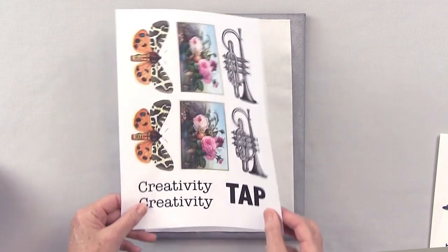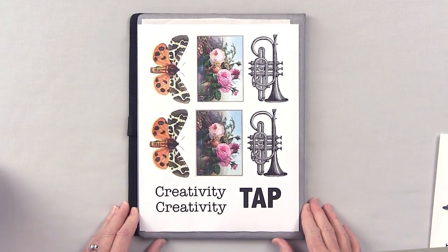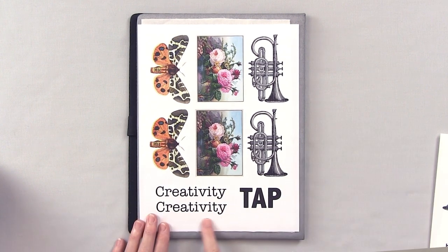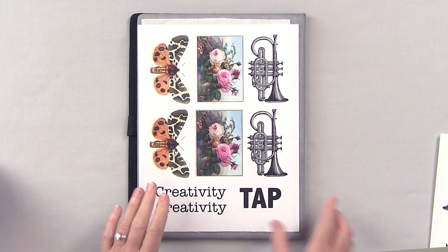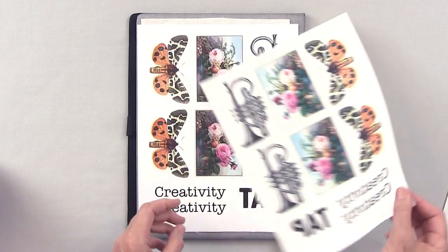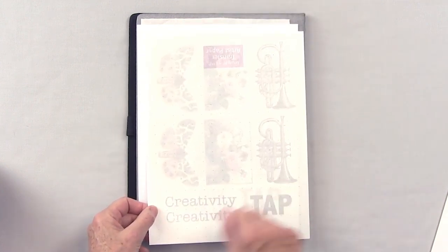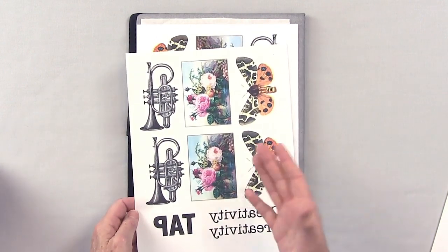To use an inkjet printer, the first thing you want to do is organize your images on your computer first so that you're using up every inch of that TAP. If you'll notice, the type is going right-reading. If you're going to put that on TAP, you need to reverse it so that when you flip the paper over and transfer it, it's right-reading on the printed surface.